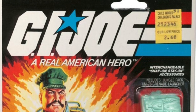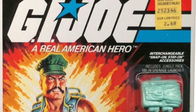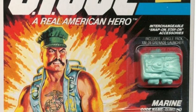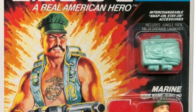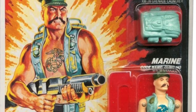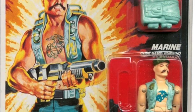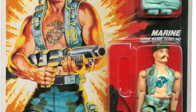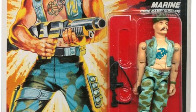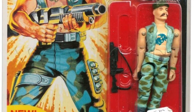Here is the original with the $2.68 price tag. If you look at this figure you see quite a few differences between this one and the new Classified Series Gung Ho. He has the marine emblem tattooed on his chest. The clothing is a little bit different and so is his weapon — it's still a pump action. Looks like it was a grenade launcher that he came with.